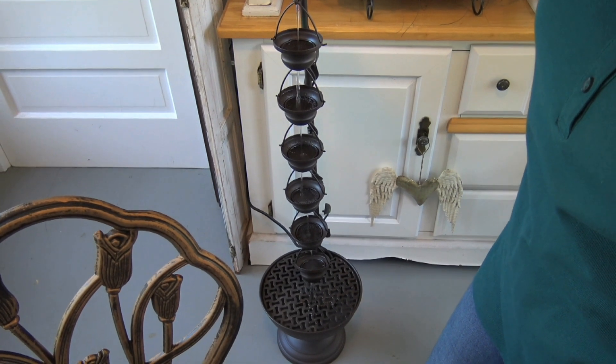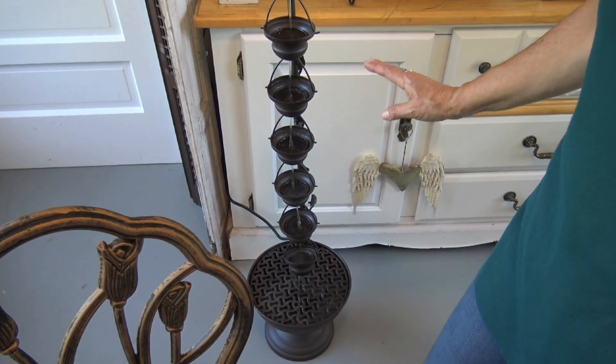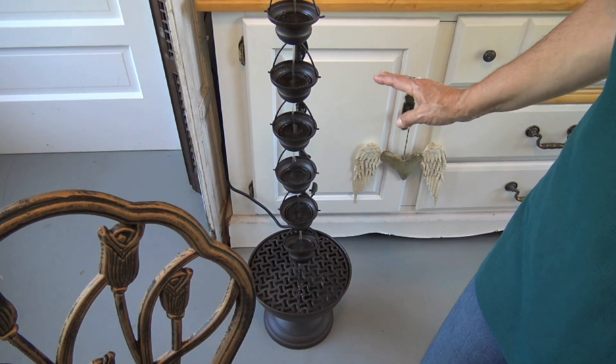Another thing I added was this beautiful little fountain. It drips water all day long and it makes it sound like a little brook in the background — a beautiful soundtrack for this room.